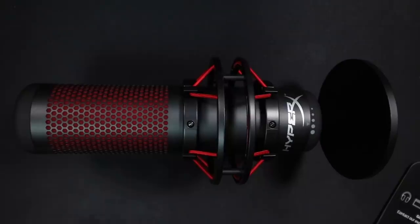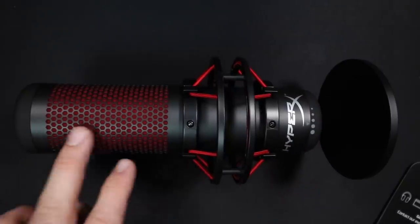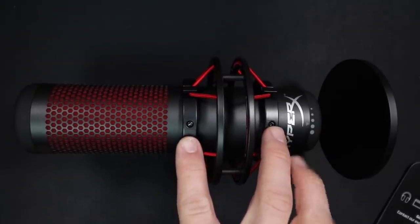As far as the build quality, it doesn't feel amazing or even that good, but it feels fine. It does have an all-metal body, but the metal feels incredibly light and a little bit cheap. The shock mount is attached with screws, so it would be a pain to remove it.